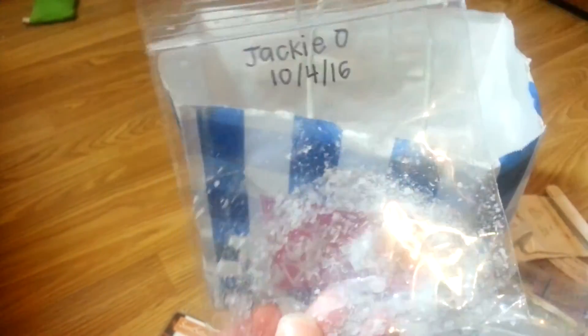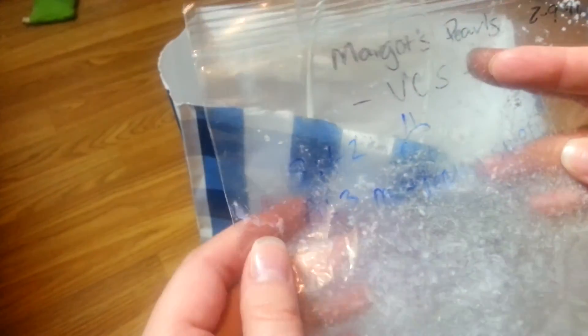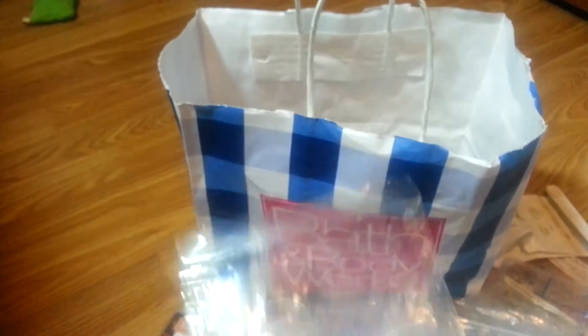Jackie O from Vintage Chic — I didn't write anything on it. This was just super light. I don't think it cured long enough, and that's all I have to say because I really like the scent Jackie O. Same with Margo's Pearls — the strength was only a one to two. This was so disappointing. I put it in my centerpiece first and it didn't do well, then I put it on my hot plate — still couldn't really smell it. It should smell and it didn't. Really, really disappointing.